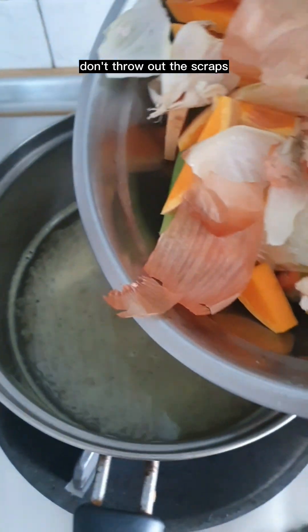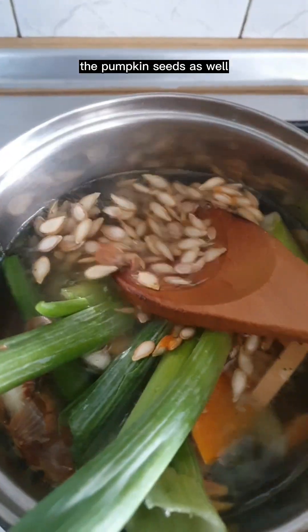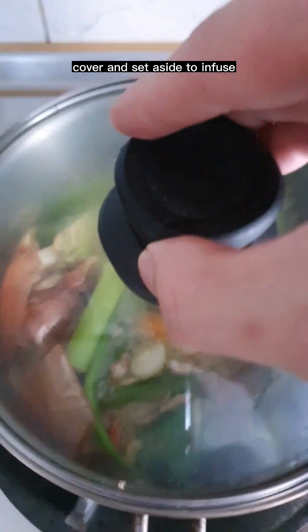Return the leeks to the oven and continue baking for another 15 minutes or until they look something like this. Don't throw out the scraps — add them to 700 grams of vegetable stock, along with the pumpkin seeds. Bring it up to a simmer and cook for 8 to 10 minutes. Cover and set aside to infuse.